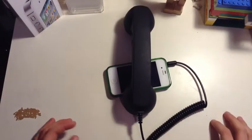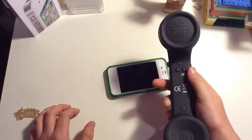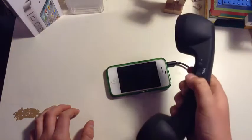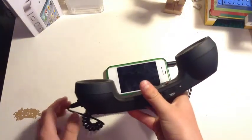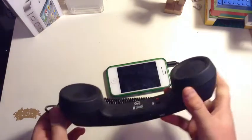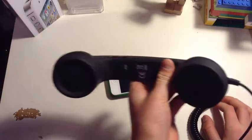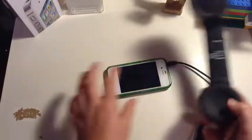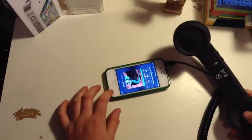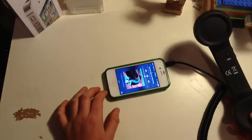Next up in my gadget review is the retro phone handset. This is really cool, really useful. It's a great little thing if you go to parties and you want to look really cool, really old — or just look really nerdy or something like that. Works with any iPhone, works with any iPod.